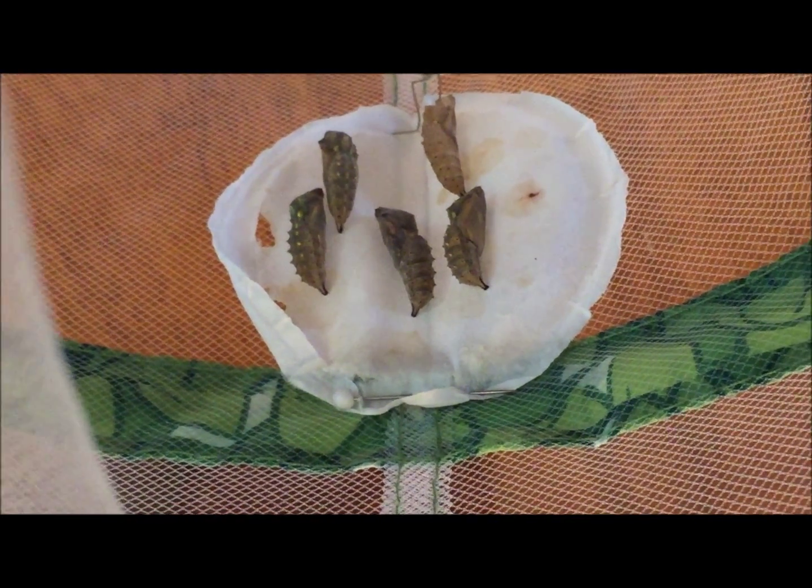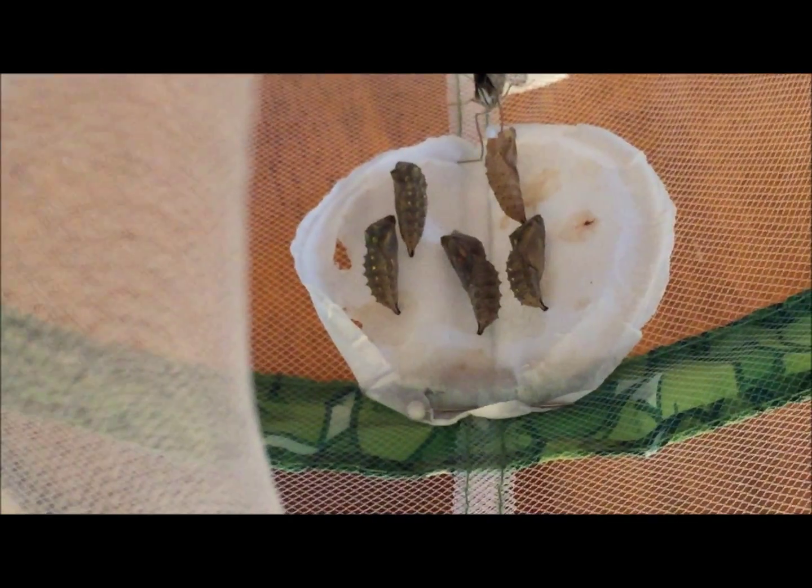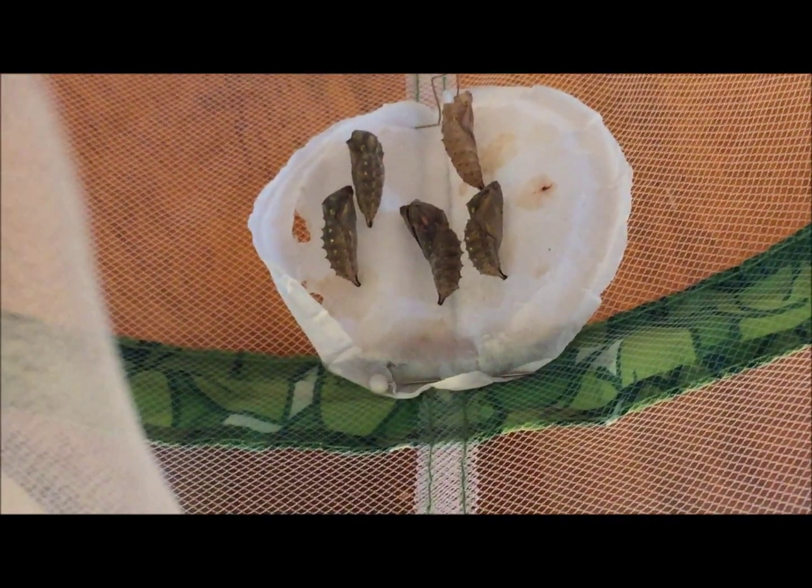We just had one of the painted lady butterflies hatch.